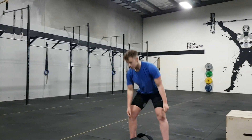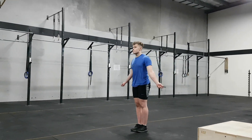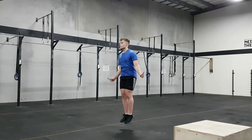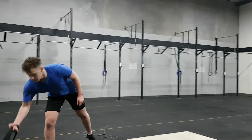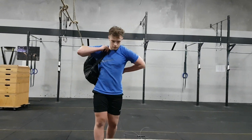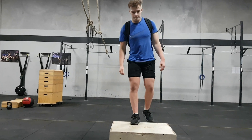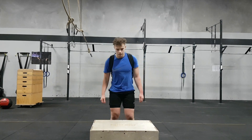Minute number three we have double unders. Don't forget, if you cannot do double unders or you don't have a skipping rope, you can still do the plate hops. Minute four you have backpack step-ups. If you don't have a box you could use a chair or a set of stairs — just go up and down for a minute.